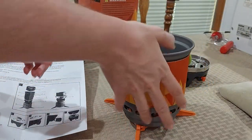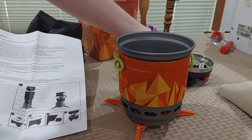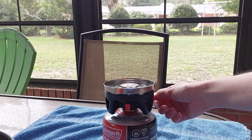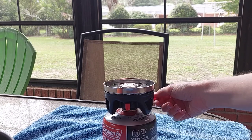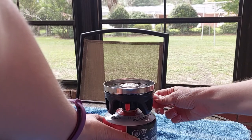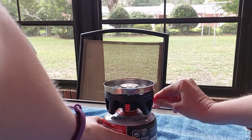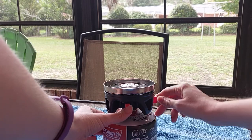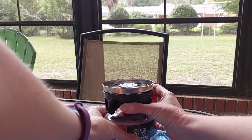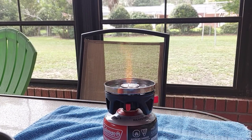This is for demo purposes. I think I'm going to actually take it outside when it's time to actually use this. So to open it up, you turn the knob — I can hear it now, just a little bit. Then you click the ignition, and there it is.